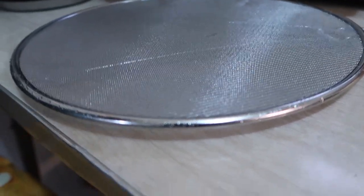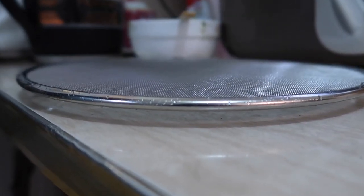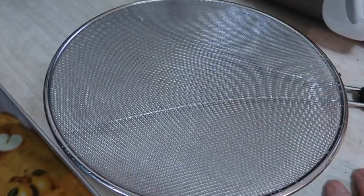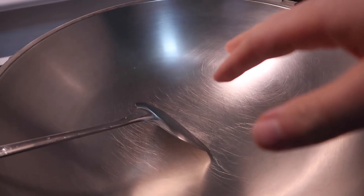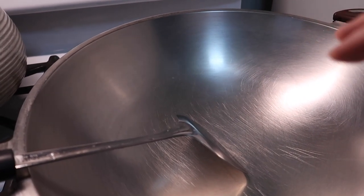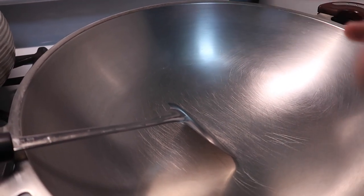The only way to find out whether it actually works and how well it works is to test it out, so let me go do that and then come back to talk more. Alright, so right now we have it as a stand — and we're going to test it to see whether it can actually help with splattering. The first thing I want to do is add in some oil first, just to show you guys what will happen after adding some water.